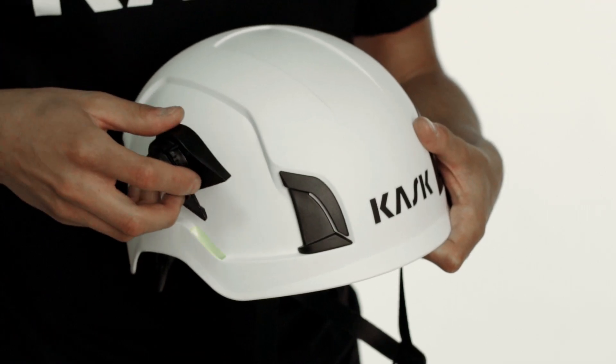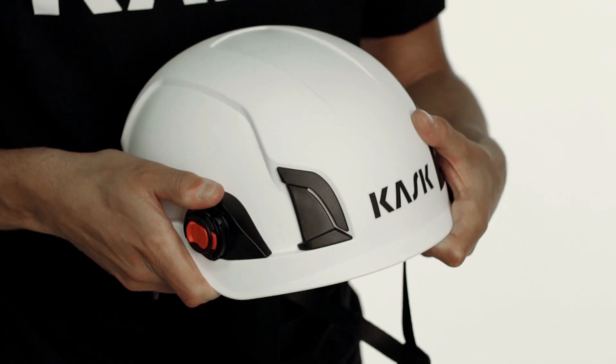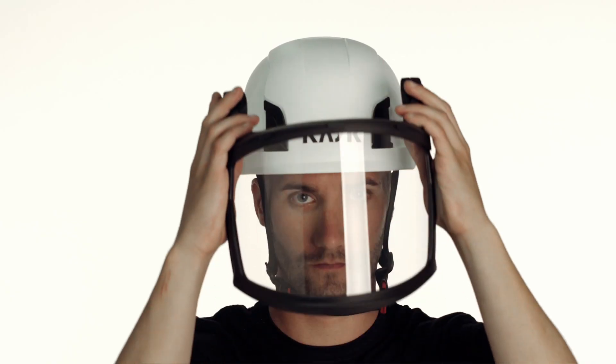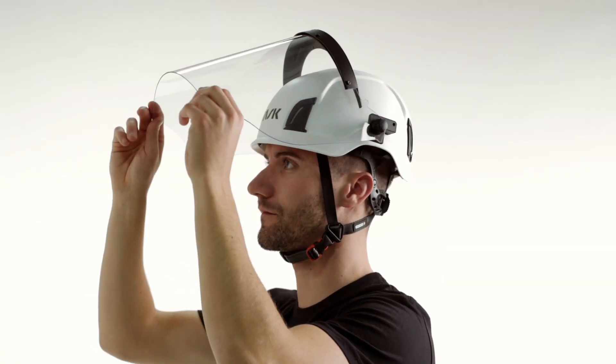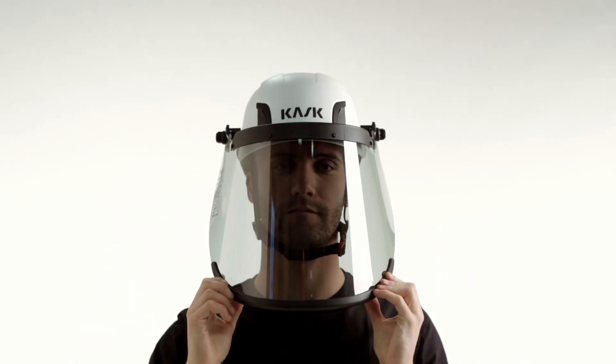The shell is provided with four slots. The two on the front allow access for eye and face protection. Using the EasyClick system, it's simple to mount the Zen Visor, the Zen FF Visor, the Zen Metal mesh or plastic mesh visor. The Zenit can also be equipped with an arc flash visor for full protection against electric risk.